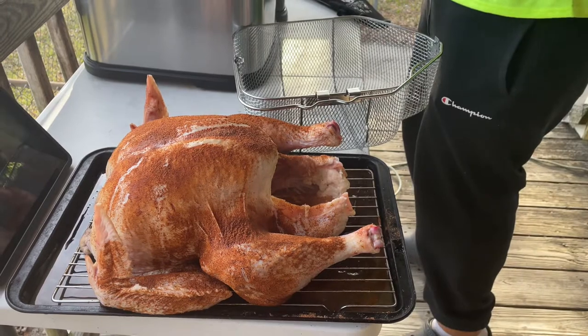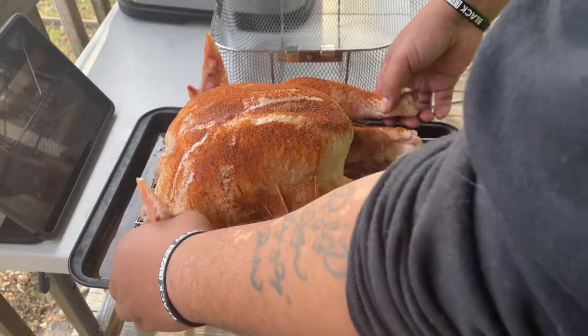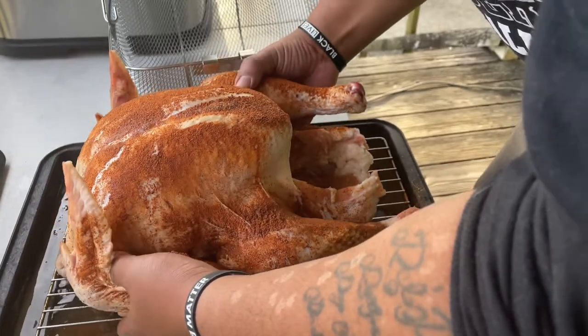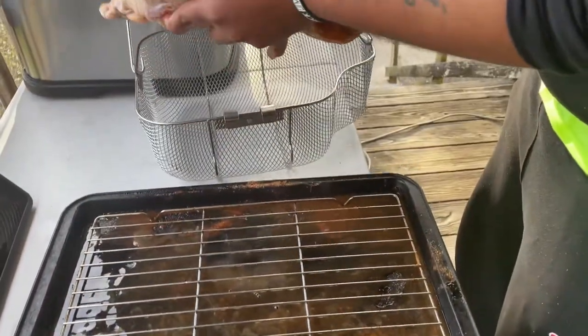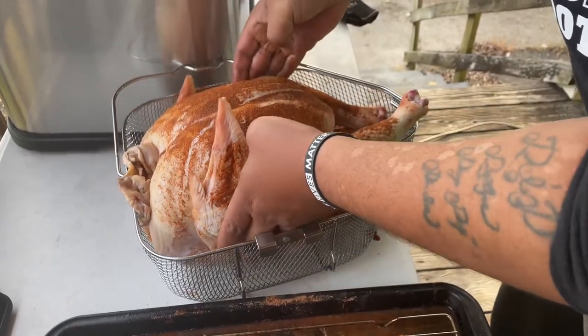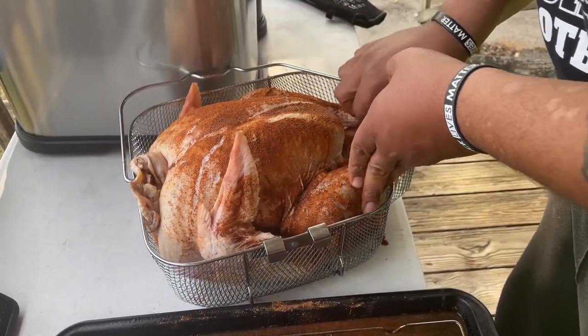The oil will preheat at 375°F for about an hour, or until the green light comes on. We let the turkeys sit in the fridge overnight with the marinade and the rub on the outside. We had them sit on top of a rack so they didn't sit in any liquid that came from the turkey.